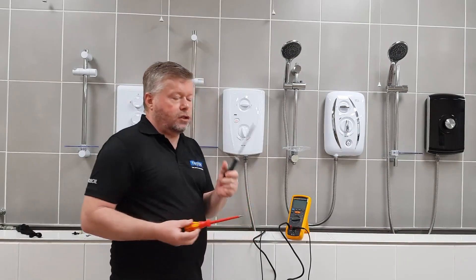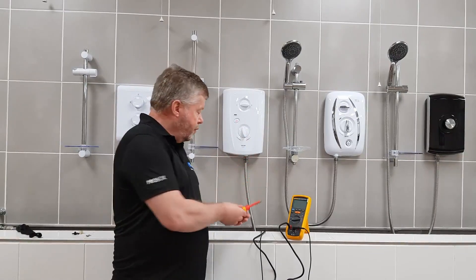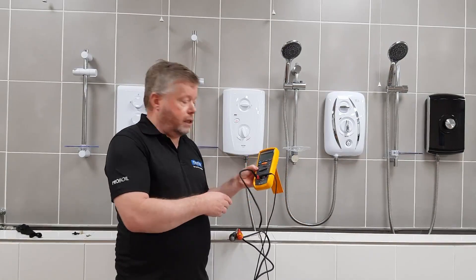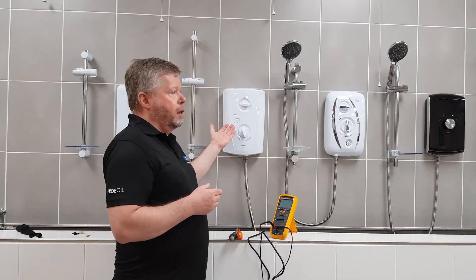What you'll need for this operation is a number two Pozidrive screwdriver and a large flat blade screwdriver. To test the solenoid coil you will also need your multimeter set on the ohms range.